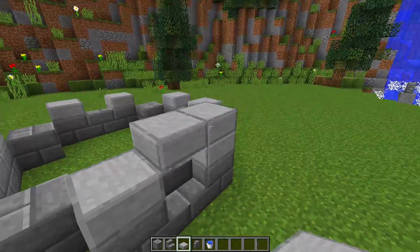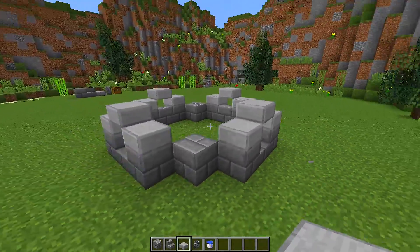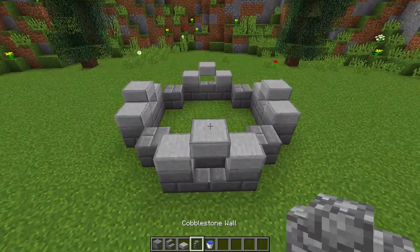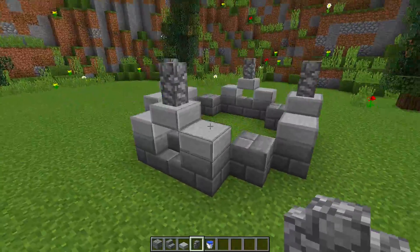You might need to destroy a couple of blocks just to get it in the right position. Once you have done that, you should get it looking like this. To finish off this foundation area, we're going to put a cobblestone wall on top of each one of those half slabs that we put above the stairs, so we get a nice little detailed foundation for our fountain.